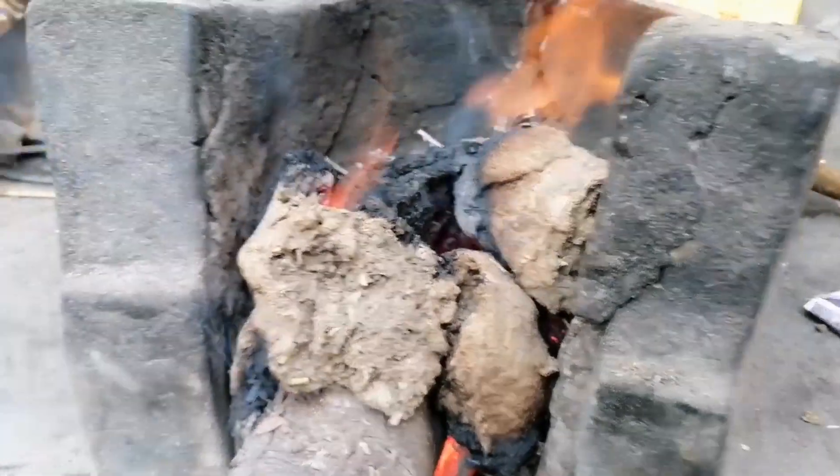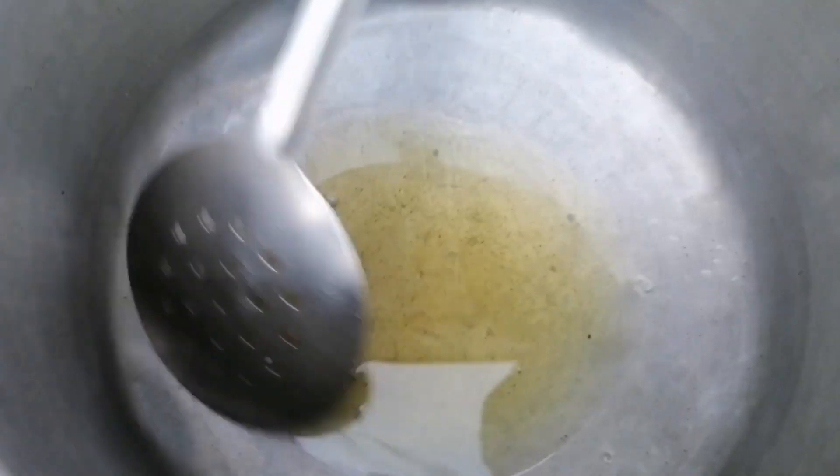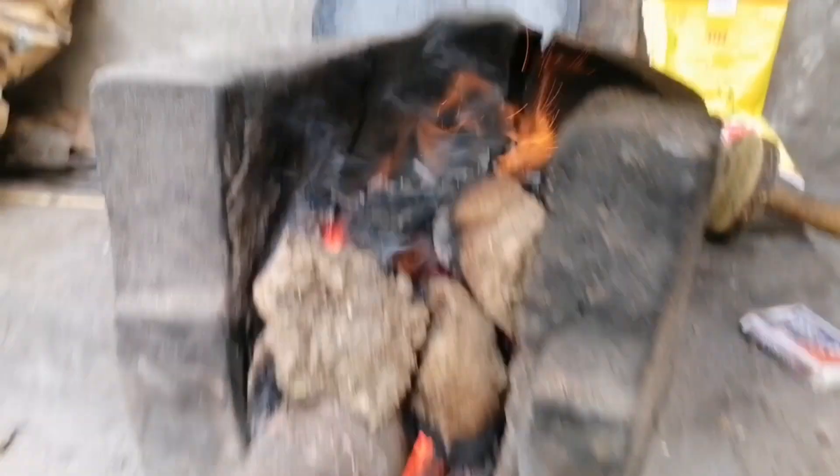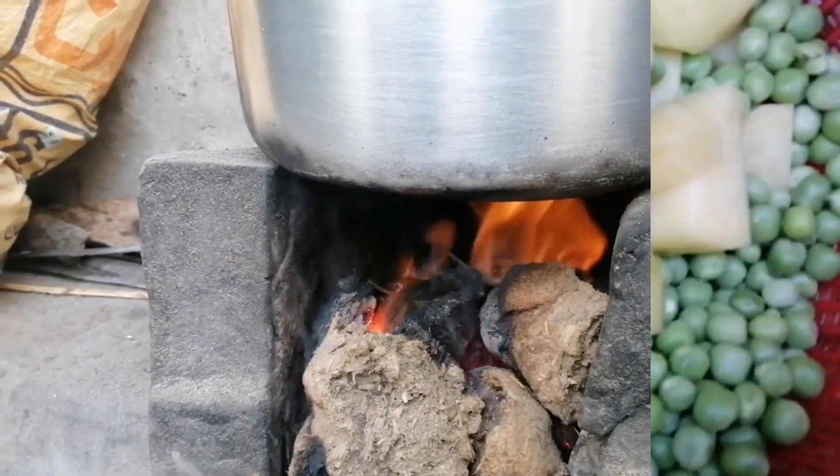And this is my favorite recipe. This is the cornmeal cake. I'll put a cornmeal cake in the kitchen.